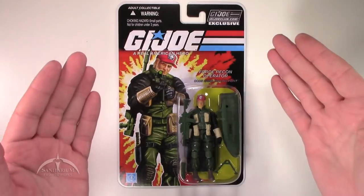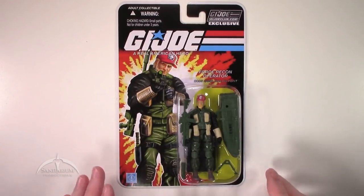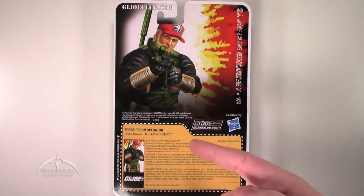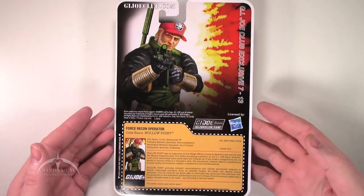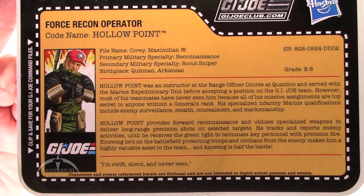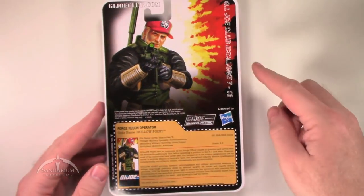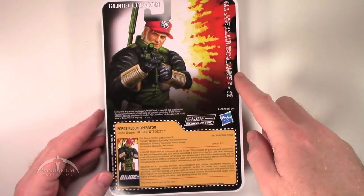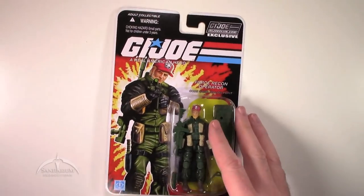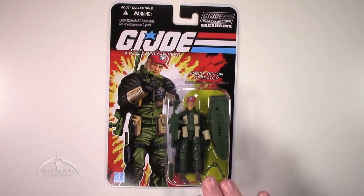Moving on, we have this really nice looking package here. There's some cool artwork on the side. Flipping it over to the back, we've got the blown-up artwork along with the actual card itself. You can go ahead and pause it at any time right now and read through that if you'd like. Again, it's G.I. Joe Club exclusive, Wave 7, Figure 13. They should really put a 'mystery figure' on here somewhere in a big splash, but at any rate, this is very cool.